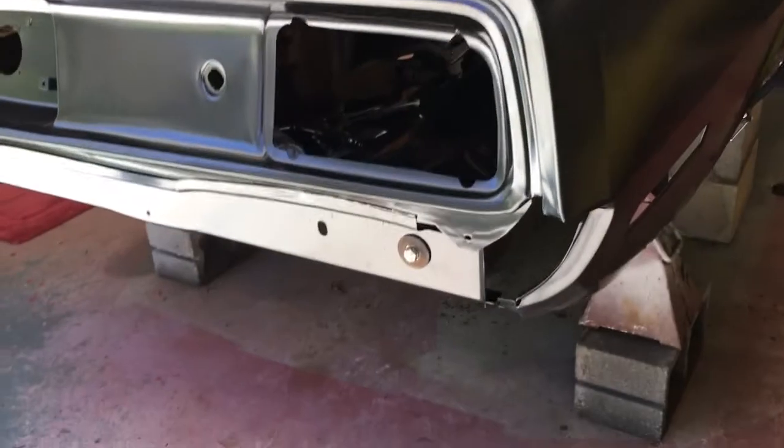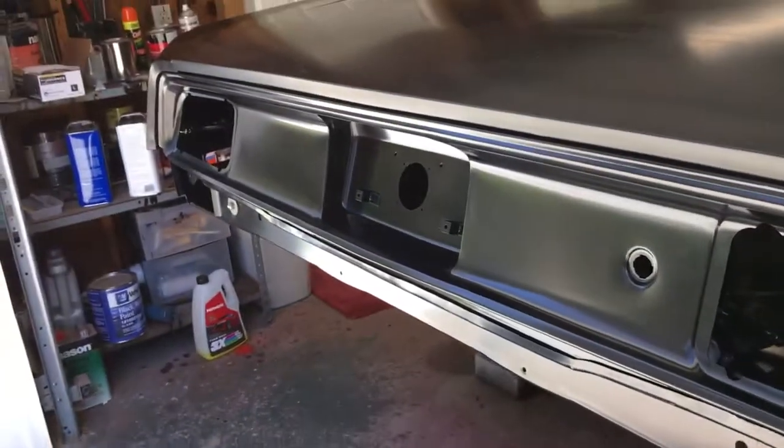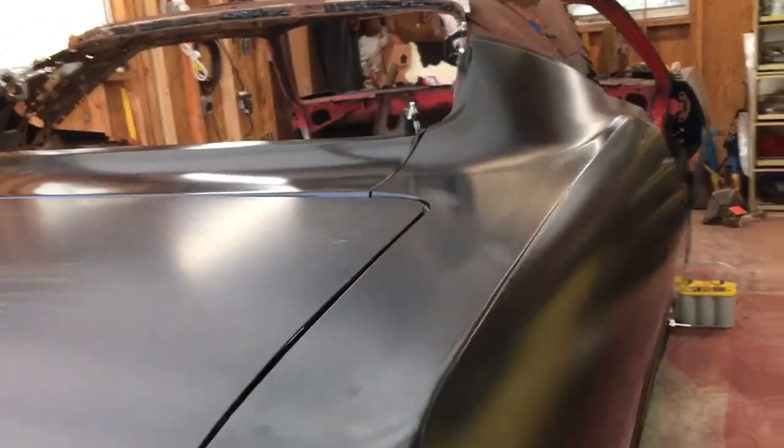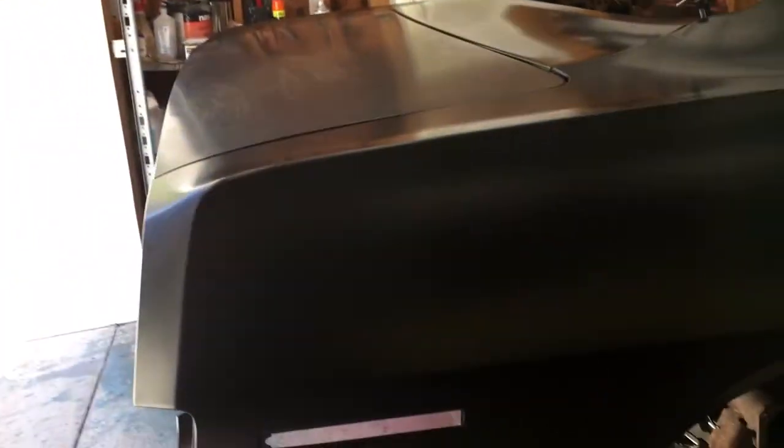So I'm shooting a short video about the car, the Cuda. It's funny how you stick the outside sheet metal on it and all of a sudden it stops looking like a pile of raw tin and you recognize it mentally for something.